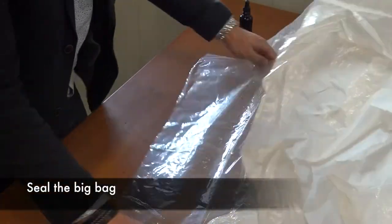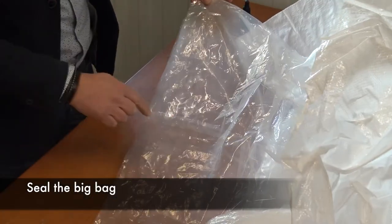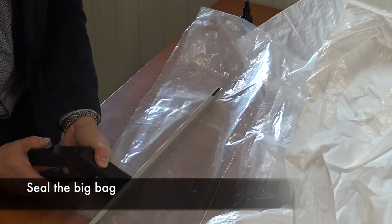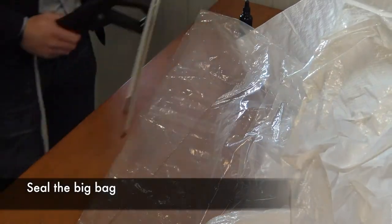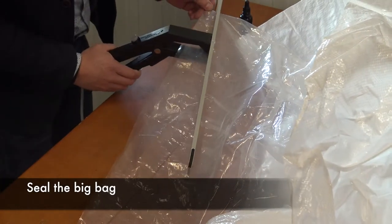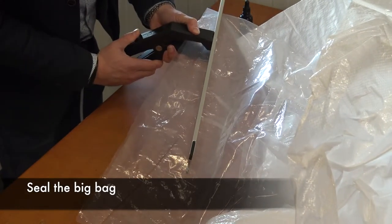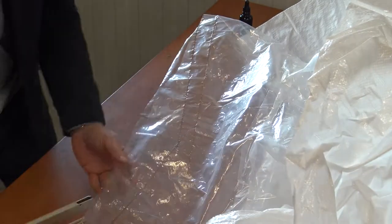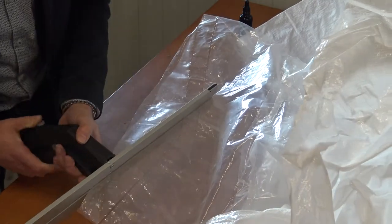Stretch the film of the filling spout. Ensure the overlapping film is somewhere in the middle. Apply 4 zigzag overlapping seals and overlap 1 horizontal seal.